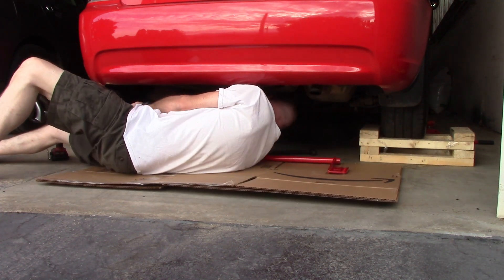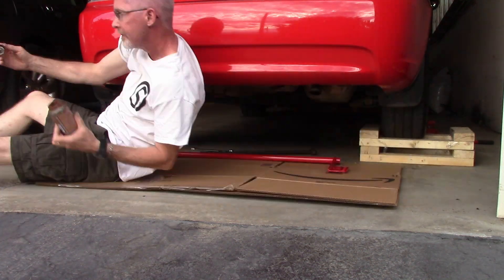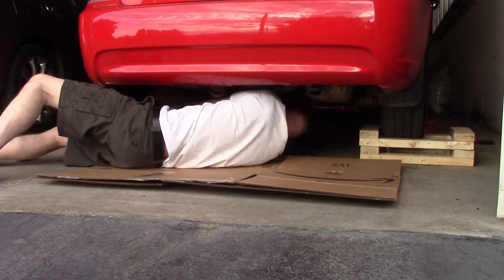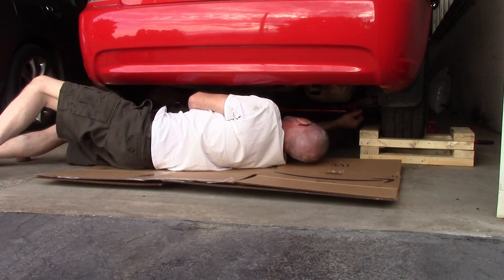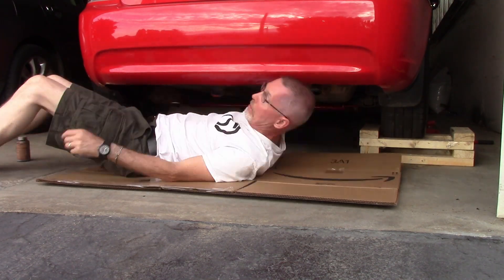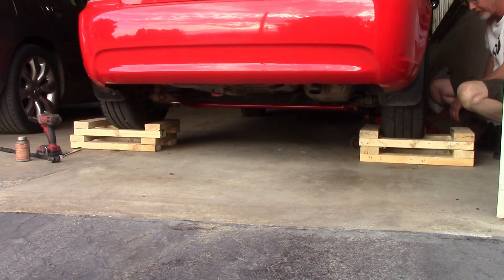Then we'll get this thing installed. I just have it on some — I found them on Grassroots Motorsports — some simple wheel cribbing design. It gave me a way to have the car up in the air with the wheels hanging properly so I can put the bar on and off easily, and my impact fits underneath it.